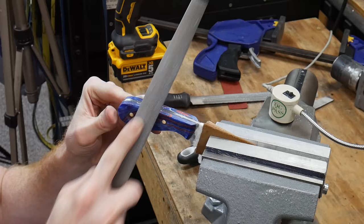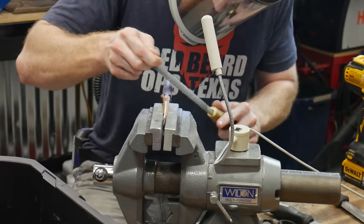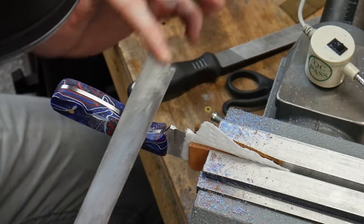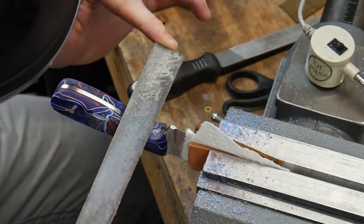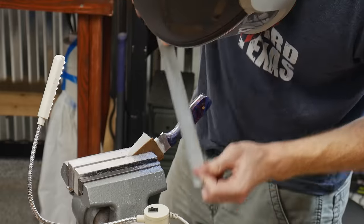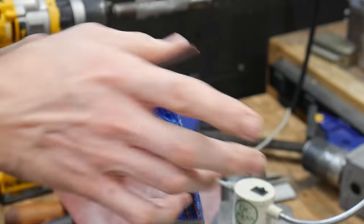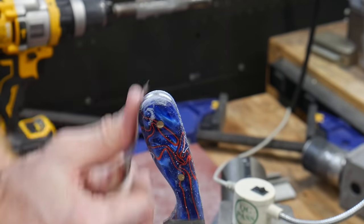I started off by filing in a 45 degree chamfer around the profile of the scales with my rasp. I'd advise taking some deep breaths and slowing down during this part of the project so that you can focus on getting both sides even and symmetrical. After I get them roughed in with the rasp, I move on to my files to dial it in and then round over the corners. To get the finger choil area, you're going to need a half-round file and some patience. The knife you turn out at the end of this process is really a reflection of the amount of patience you have to get everything clean and symmetrical.